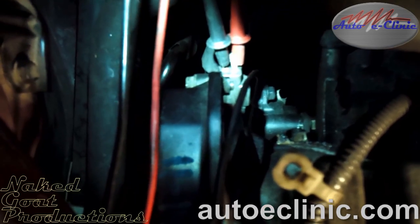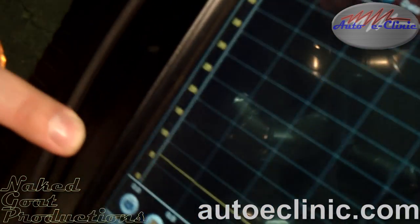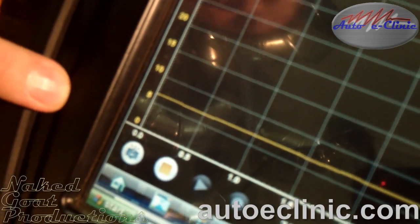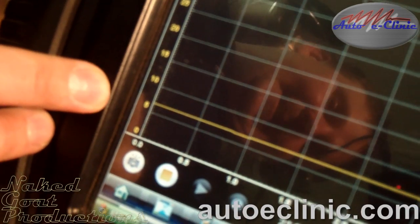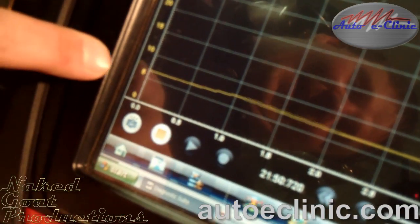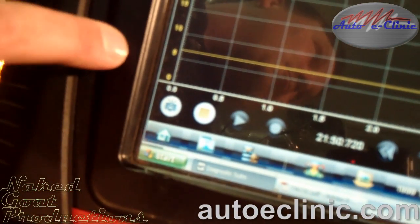As you can see, we have our camshaft position sensor back-probed. We back-probe it to leave the circuitry intact from the PCM to the sensor. We are reading our sensor — specification tells us at 750 RPMs we should be at 400 to 450 Hertz. Now we're idling about a thousand RPMs here and we're reading about 600 Hertz. You'll see as the engine idles up and idles down, the frequency changes.